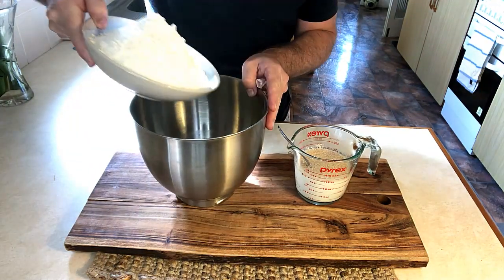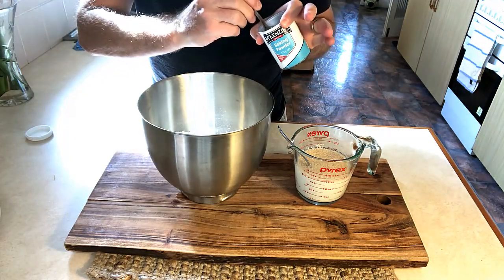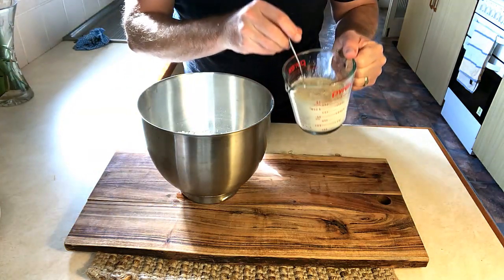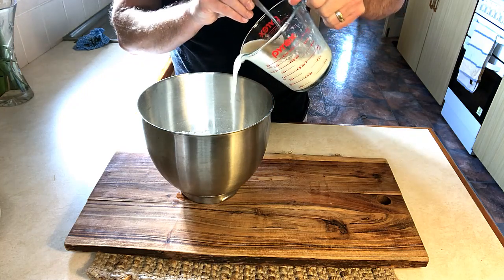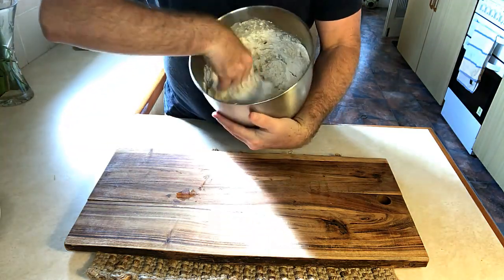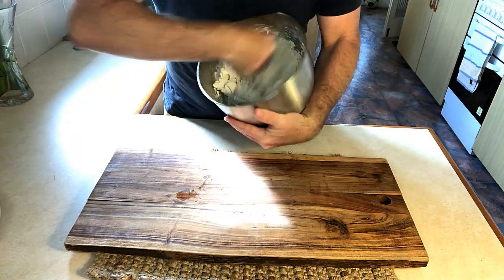In a bowl, add the flour, some salt, baking powder, and sugar. Then add the yeast and milk mixture and give it a good mix. You can use an electric mixer or mix by hand if you don't have one.